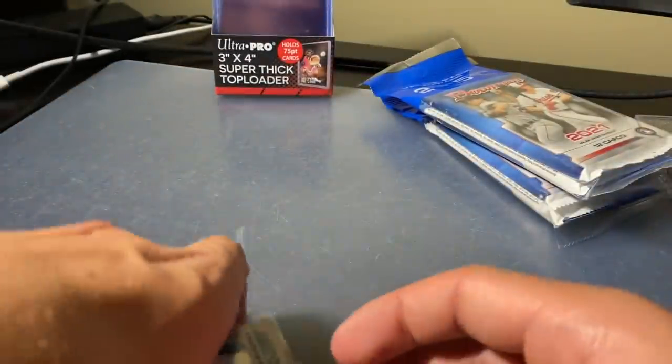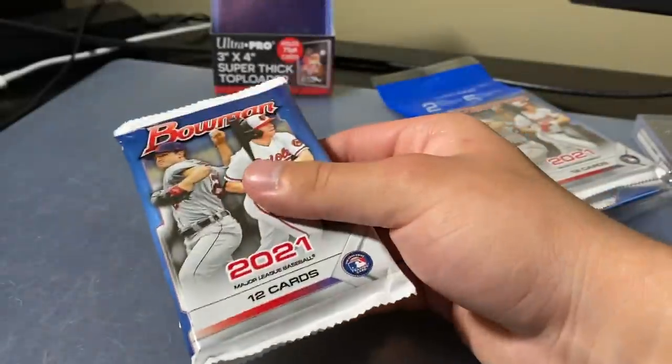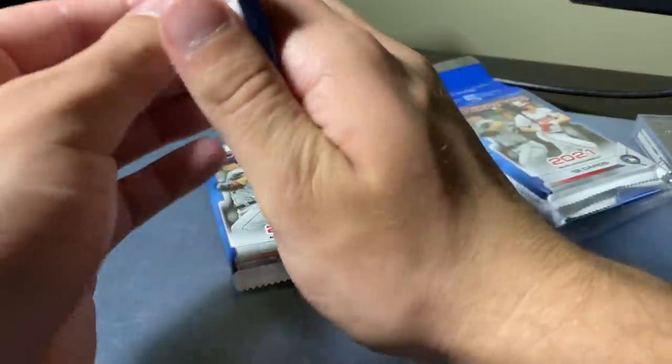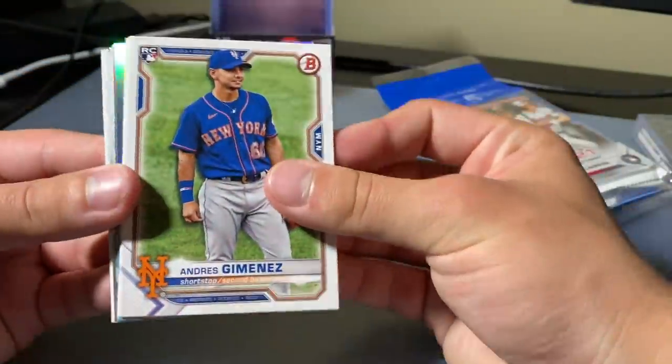Alright, let's go. Two more cello packs to go. For 10 bucks, why not? I haven't opened a blaster yet — I kind of want to open one for the channel. But I feel like these have potential to be better than the blasters, really. I mean, you get the camo parallels. They aren't chrome, which stinks, but you get the silvers here.